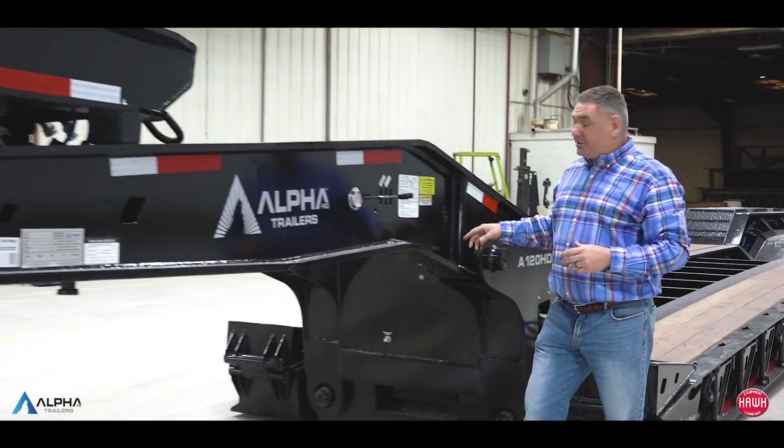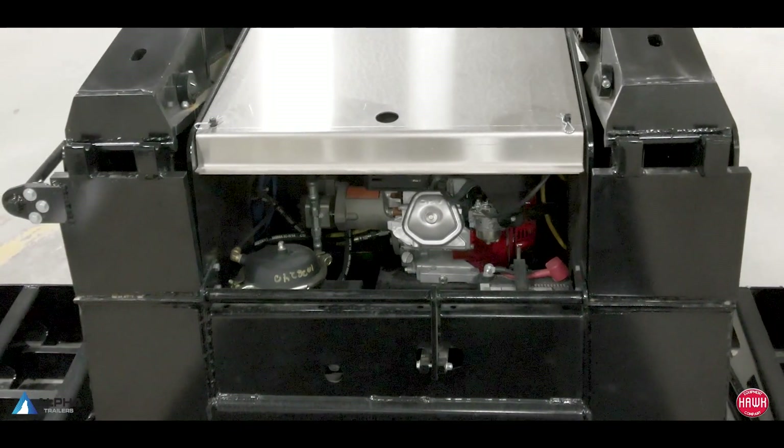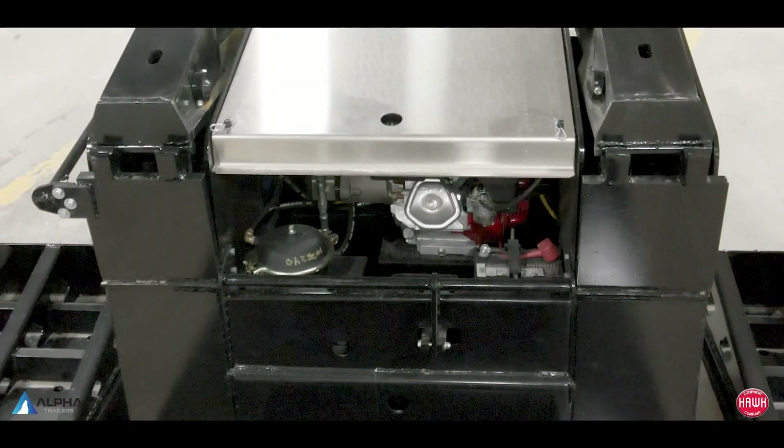Next thing we bring them in with is the Honda IGX 13 horsepower. Simply start it, forget it — no choke, no throttle — base-mounted pony motor.